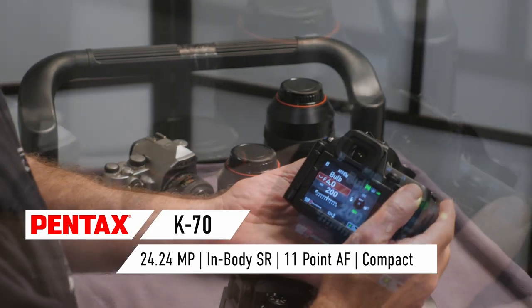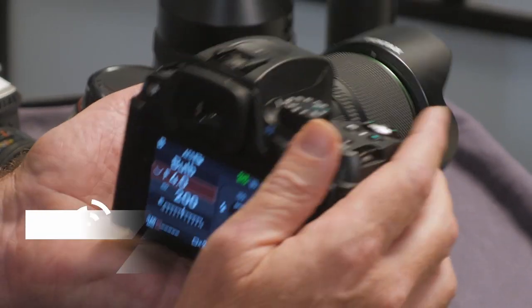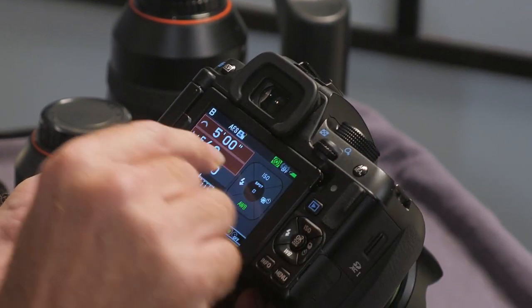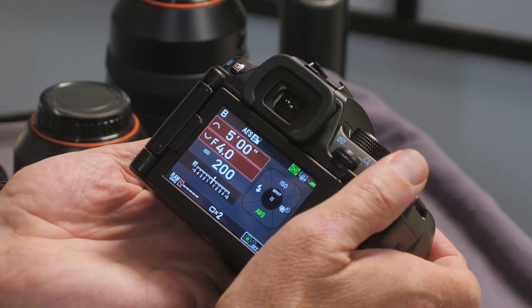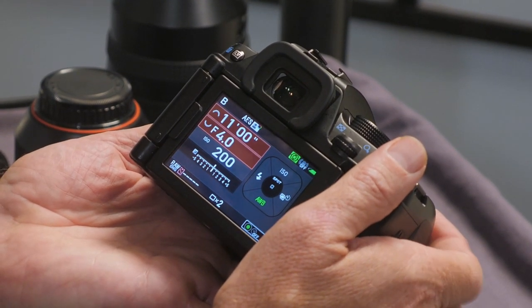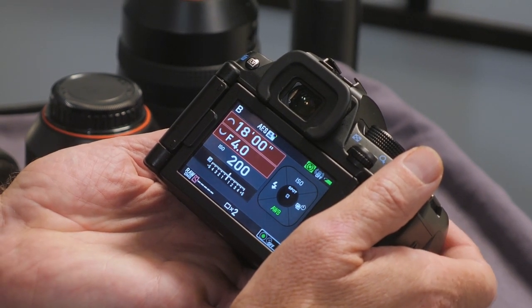We're going to turn the camera on and select B for bulb mode. Pentax has a little green button — you push it and that brings up a timer. We can simply dial in the time we want our exposure to go for. In this case, I'll set it for 20 minutes, which is one big long exposure. That'll give you that nice swirly pattern in the sky.